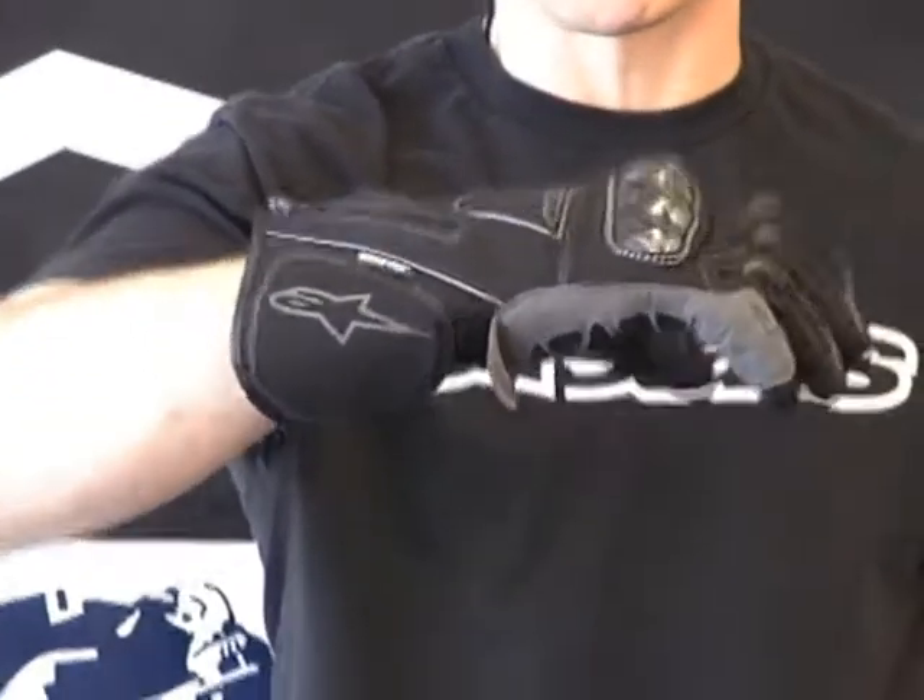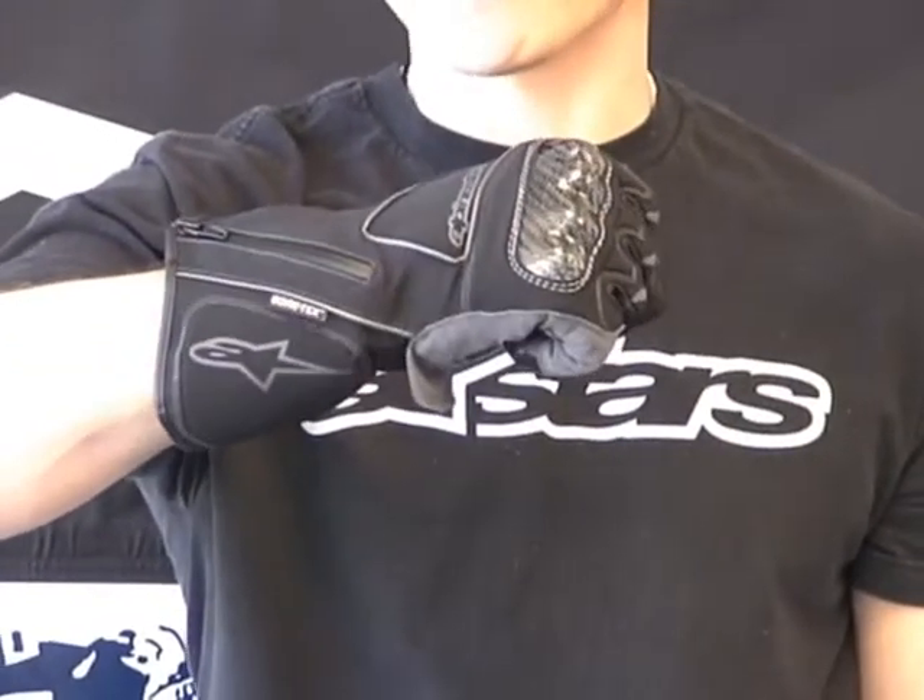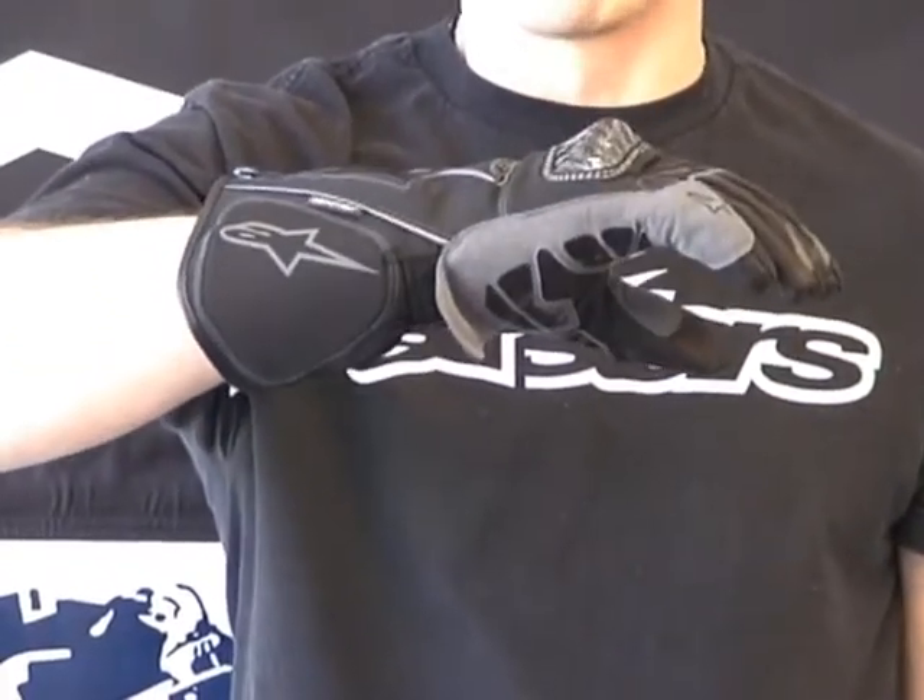Hi, this is Brian Van from Sport Bike Track here at sportbiketrackgear.com. Today we're going to do a video review on a brand new all-weather glove, or should I say bad weather glove, from Alpinestars. This is the 2009 Alpinestars Jet Road Glove.